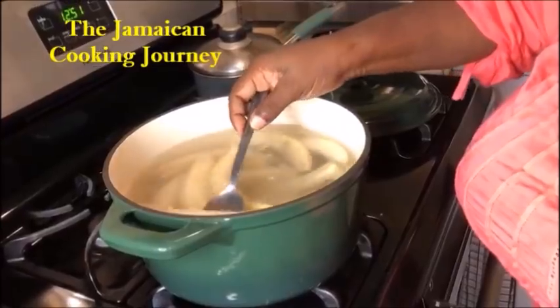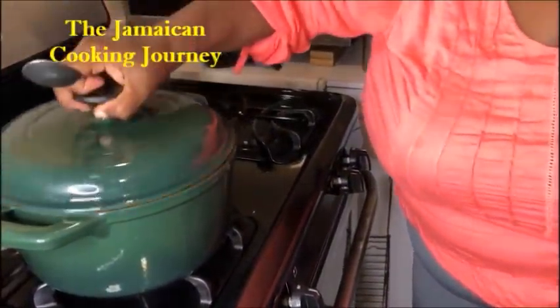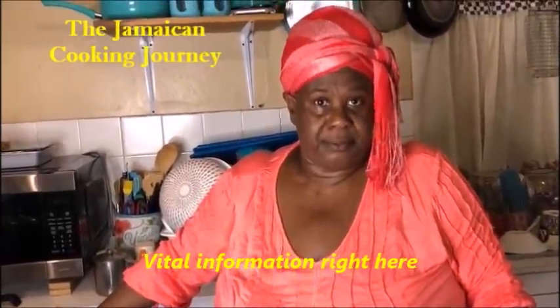The lime juice will prevent oxidation and these little green parts will turn black if left. Cook your bananas on medium - don't cook it too high. When you cook ground provisions you must make sure your pot has enough water covering the food. As the food cooks and the water reduces, the food absorbs the liquid - that is how the food gets good. You must have enough water so that when it's absorbed and cooked there's still enough to cover. Always use hot water to top up if needed.